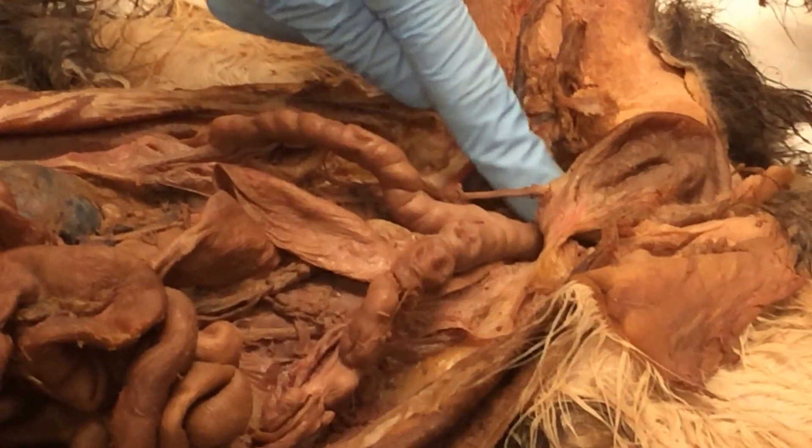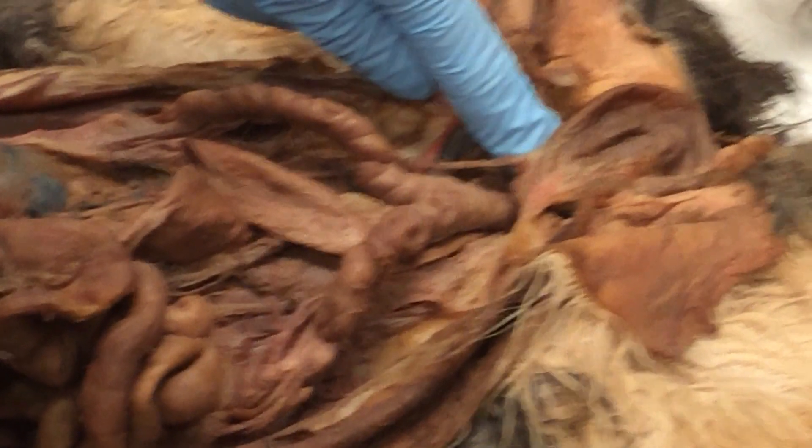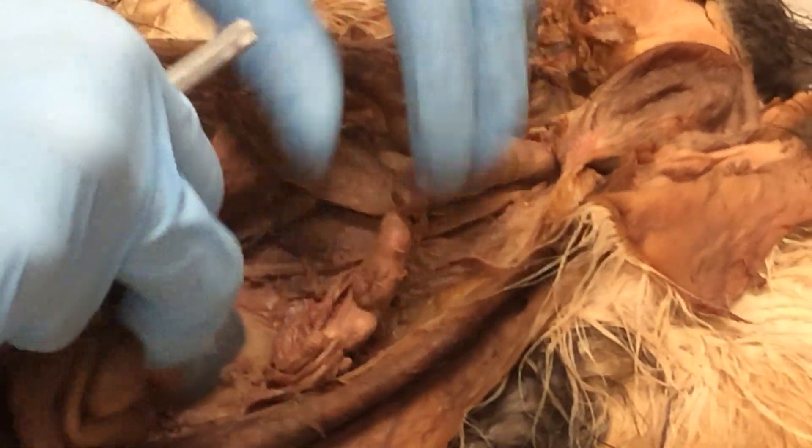Just below the body of the uterus would be the vagina, and the cervix right at the base of the vagina. At the ends of each uterine horn, you'll find an ovary.